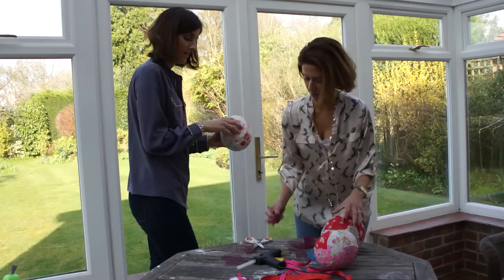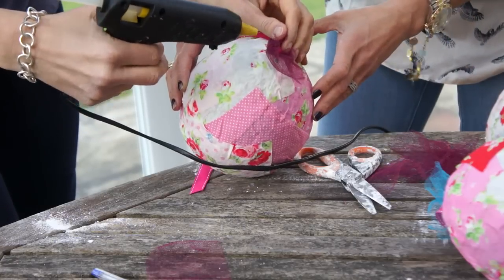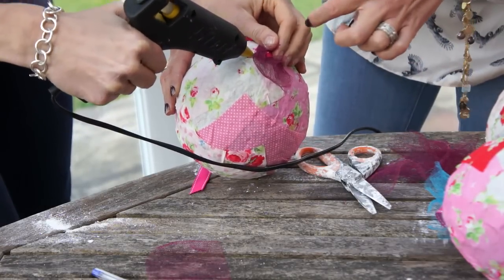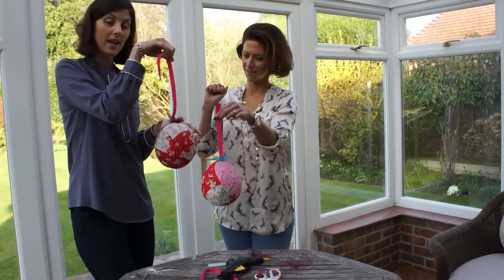Then we're going to cut up this netting, put it into the top and then add ribbon. So now you need to just make sure it's firmly stuck. Just literally zip it all the way around — it doesn't need to be perfect. You're not going to see the netting sitting there; the netting is going to cover it. And the end product — lovely.